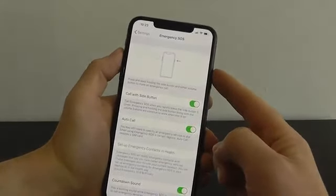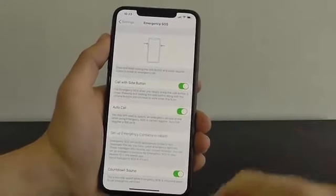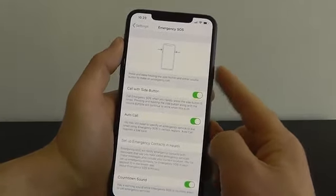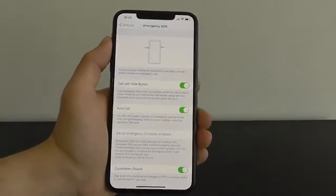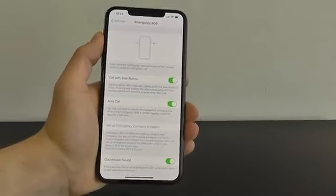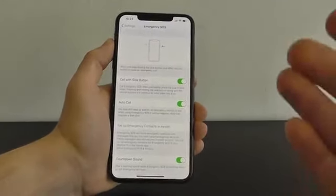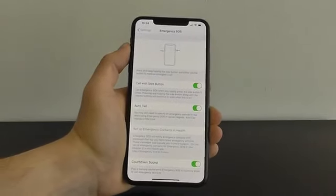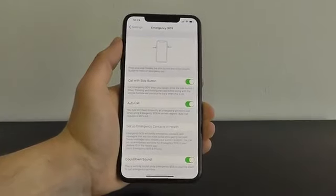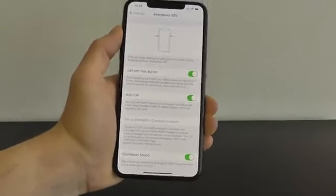Now you still have the ability to press and hold the side button and a volume button to call emergency services, but you also have a quicker, simpler, and more discreet way — even holding your phone in your pocket. You can press the side button five times in quick succession and it will automatically call emergency services. I highly recommend activating this, and then click Set Up Emergency Contacts in Health to add names and phone numbers of people who will be notified if you activate Emergency SOS.